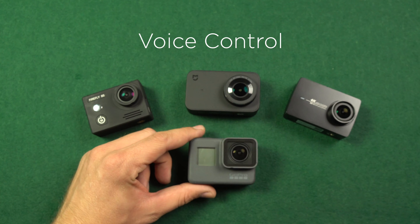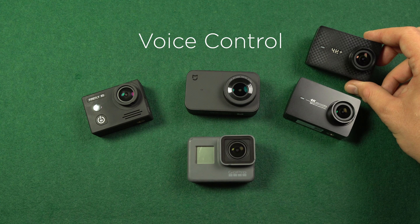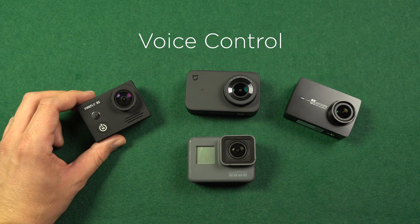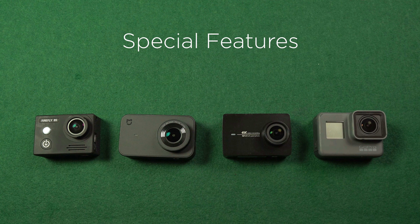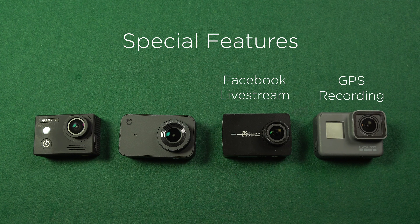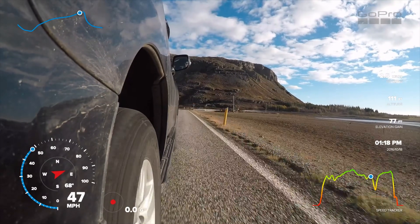GoPro Hero 5 Black offers voice control, which is pretty convenient for selfies. The latest firmware for Yi 4K also enables voice control, which was launched with Yi 4K Plus. I also saw a video of Firefly 8S testing voice control, which might be added soon. I don't currently have info on whether that feature is planned for Xiaomi Miya. Yi 4K is currently the only cam that can do Facebook and YouTube live streaming. GoPro Hero 5 Black is the only cam that allows GPS recording so you can display parameters such as speed, elevation, and G-force in your video.